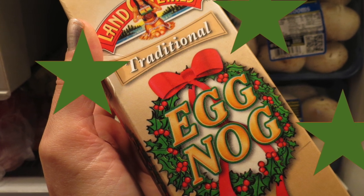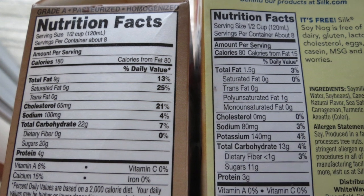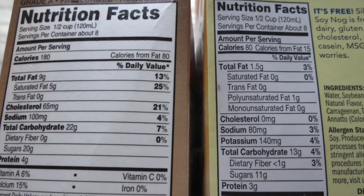So anyways, a quick review of the Silk Nog. I'm going to say nice try, Silk — I love your products. This one's okay for dieters, but most of us are not going to be choosing this one. Yes, it's lower calorie, it's lower fat, and that's great, but this is no eggnog, folks. This does not compare.